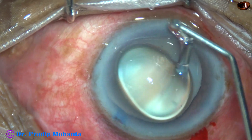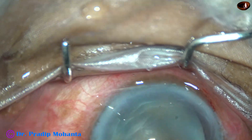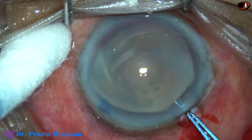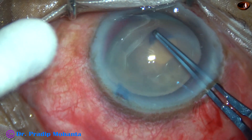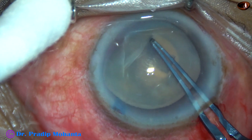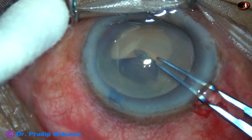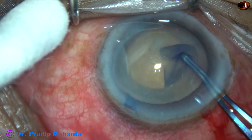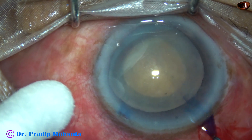After aspirating the milky fluid, visco is injected to fill up the anterior chamber. In this case, it has been applied over the corneal epithelium also. And now, with the help of utrata forceps, I am going to do a rhexis of about 5 mm, because I don't want to go to the periphery, as the zonular fibers may get entangled in the path of this rhexis. So this is a small rhexis of about 5 mm — it may be even 4.75 mm.